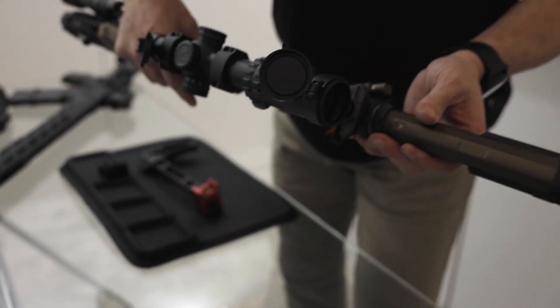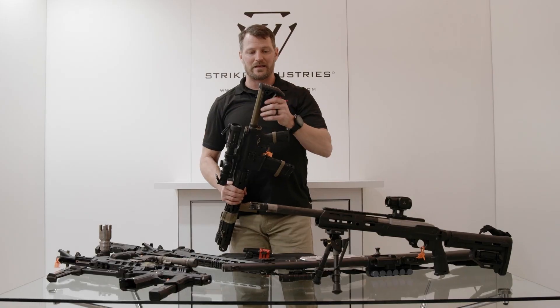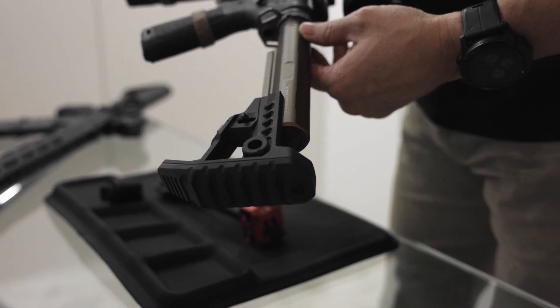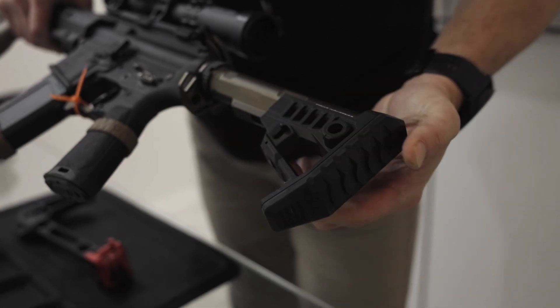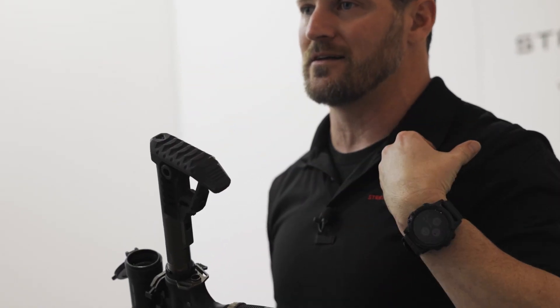You guys had a great reception to our Pit Viper stock. One of the questions was could we make it a little bit lighter and a little bit easier price point. We made a polymer version of that — a minimalist stock that engages with our advanced buffer tube. You need the Strike Advanced Buffer Tube, but then you can slot in and use the polymer stock. QDs on each side, a nice sloped back end so it sits right into that shoulder pocket.